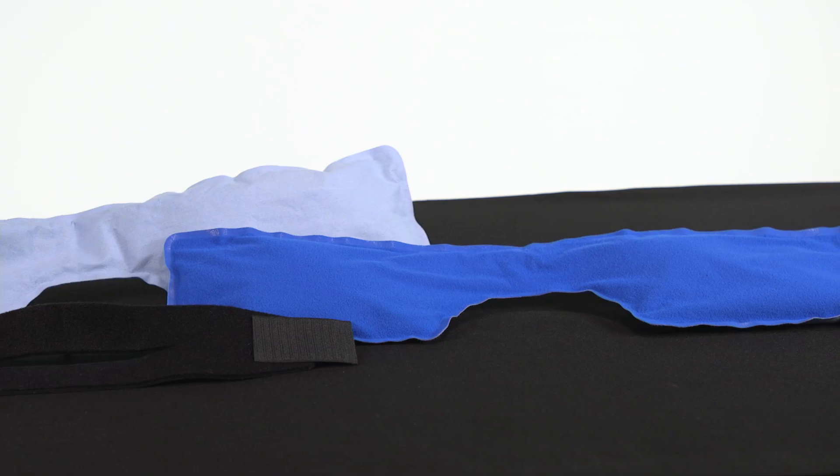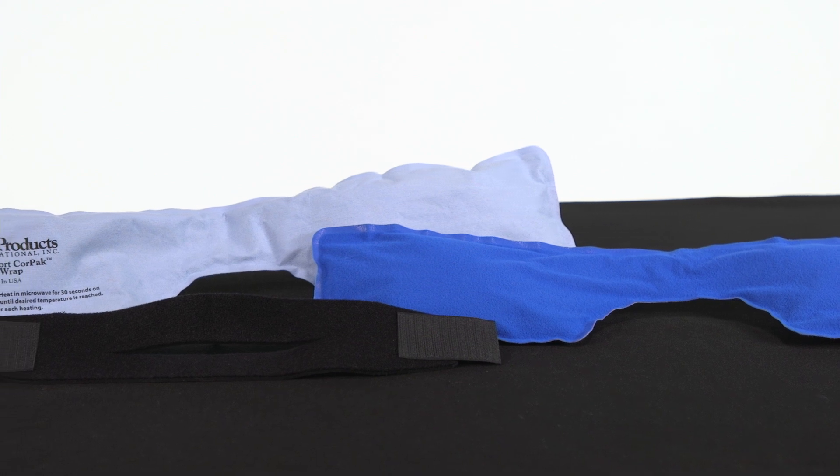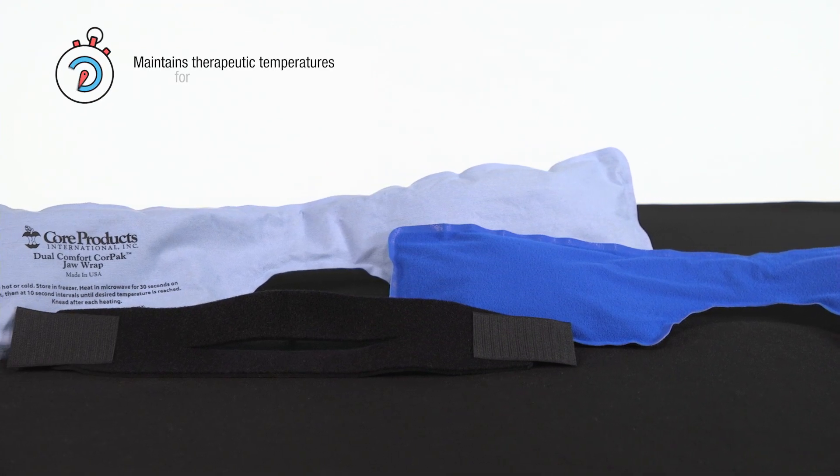The reusable Dual Comfort Core Pack Jaw Wrap contains non-toxic biodegradable fill and will maintain therapeutic temperatures for up to 20 minutes.